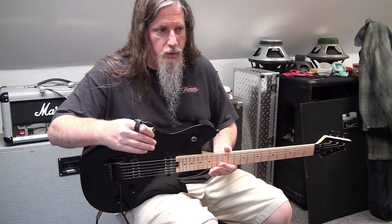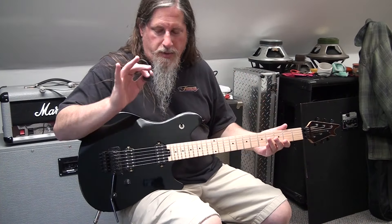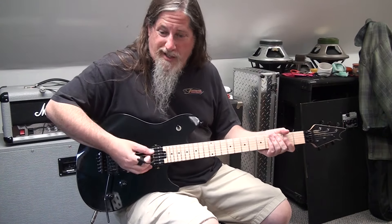I'm just running into a JCM-800, not really wound up super loud, and usually I put a gain pedal in front of it, but I didn't want to disguise everything about the tone of this guitar with too much gain.